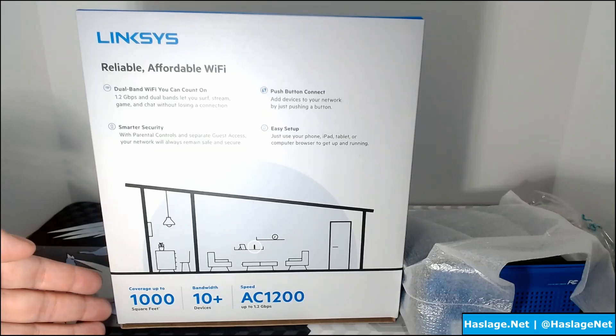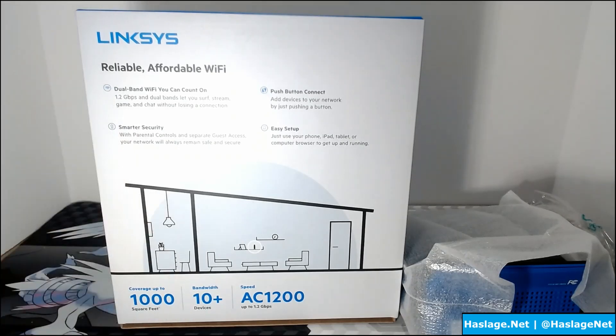Again, 1,000 square feet, 10 plus devices, AC1200. Linksys is doing something I really like — it really makes it easy to understand. For example, in this house we use the Linksys AC3000. AC3000 means that it's 3 gigabits per second, so AC1200 is 1.2 gigabits per second. It makes it easy to understand.